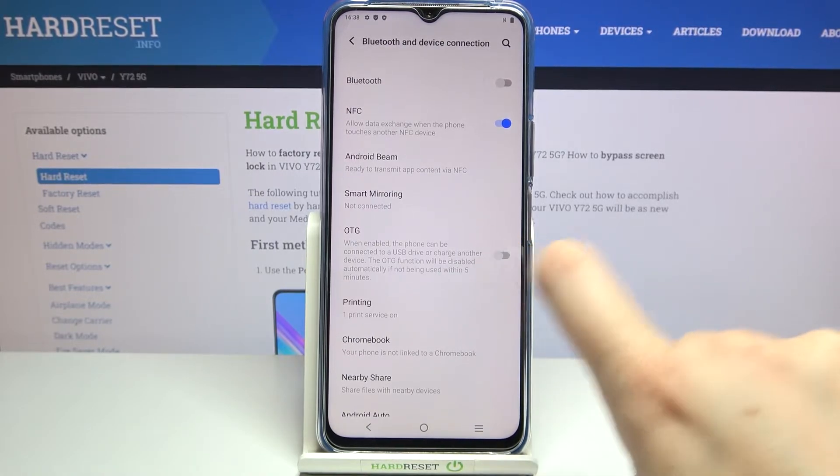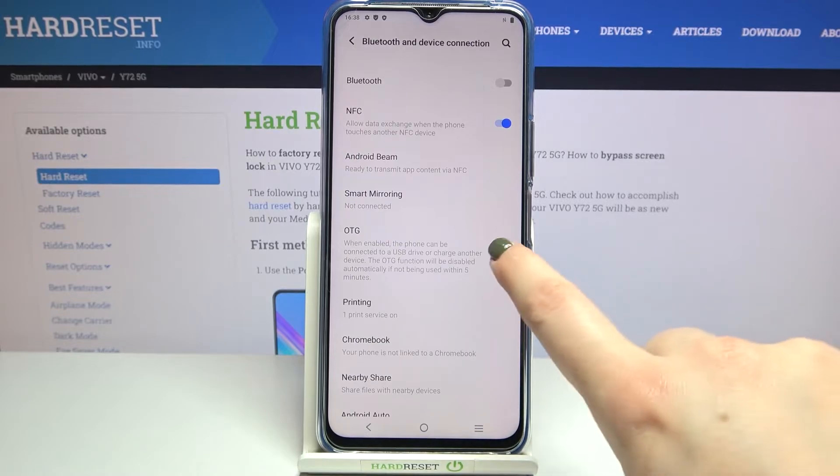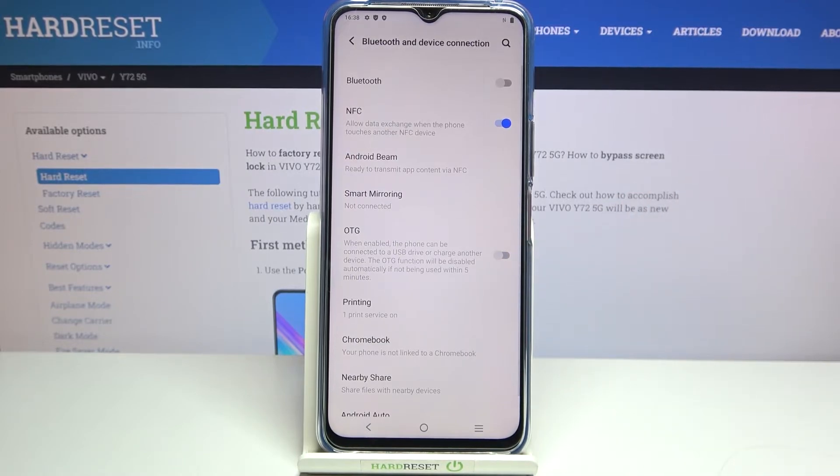In order to turn it on, just tap on the switch to enable it, and from this moment it is active. Of course, you can turn it off manually by tapping the switcher again, or you can wait — if the option won't be used for 5 minutes, the OTG will turn off automatically.